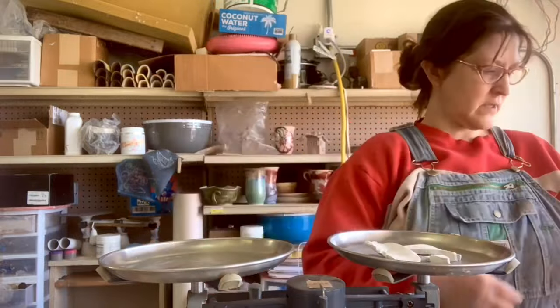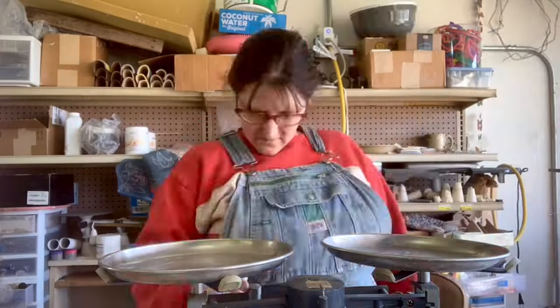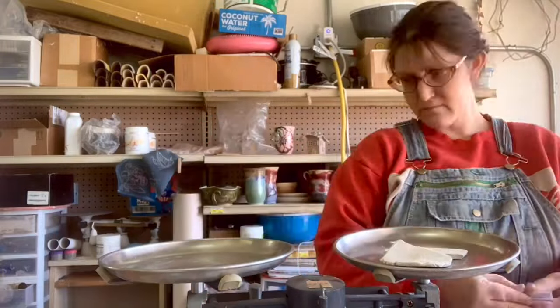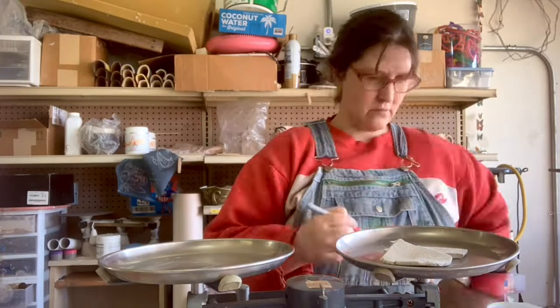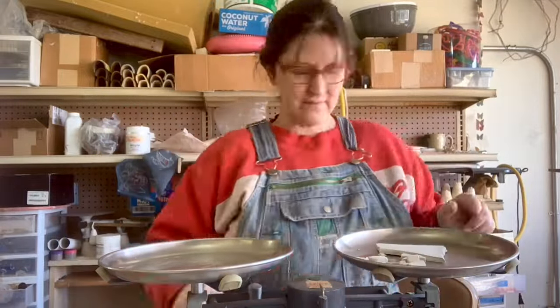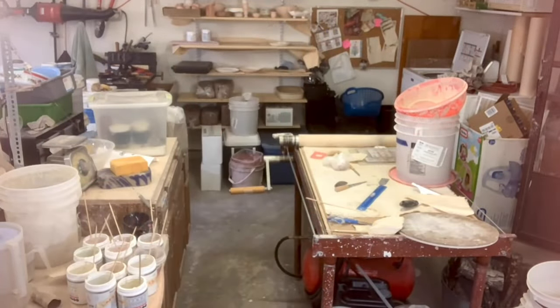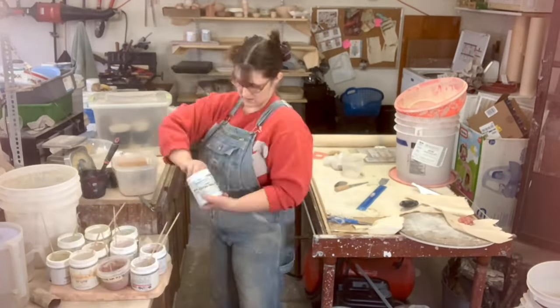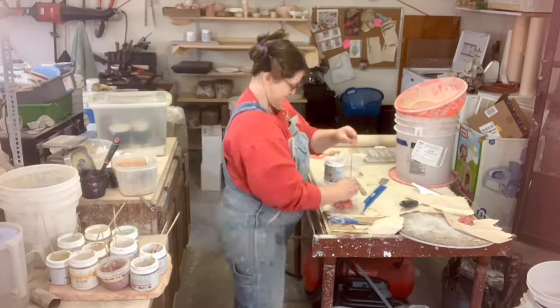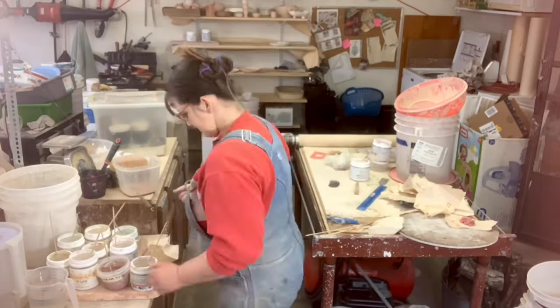Before we get too far along, if you have not seen the previous video I did on colored clay, be aware that colored clay can go very wrong — like, lose weeks of work kind of wrong. I've linked that video in the cards and you can access it from the video description. It will tell you all you need to know about what colors to buy and where I got all these super sample packs that we're testing today.